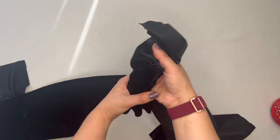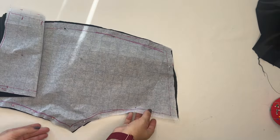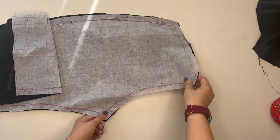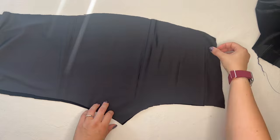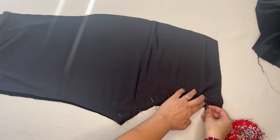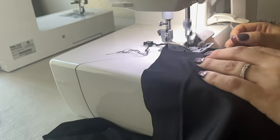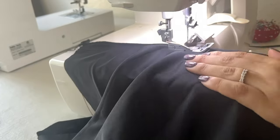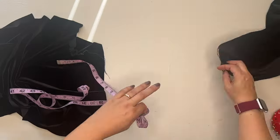That whole front is done — pretty simple, but it creates a really nice tailored effect. Now we set the front aside and move on to the back of the pants. We don't have that extra faux fly step, so we put them right sides together — fuzzy velvet side together, looking at the shiny underside — pin them really securely, and serge up the back seam.